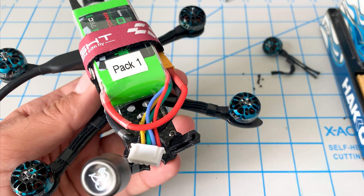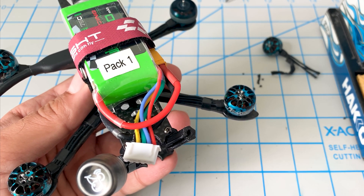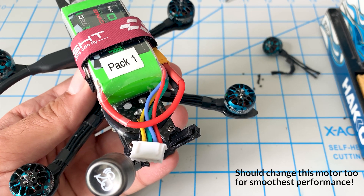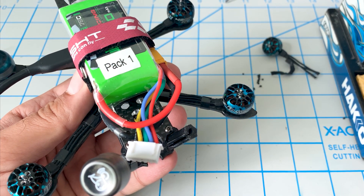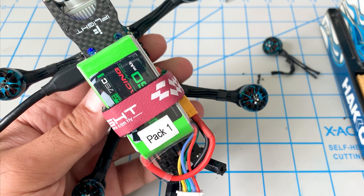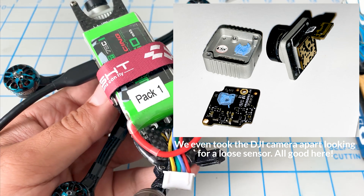Okay, so we'll check once more after the swap. Good. Good. Not bad. Good. All right, perfect — all motors are smooth now. So we'll put this thing back together, take it out, and hopefully we've resolved our jello issue.